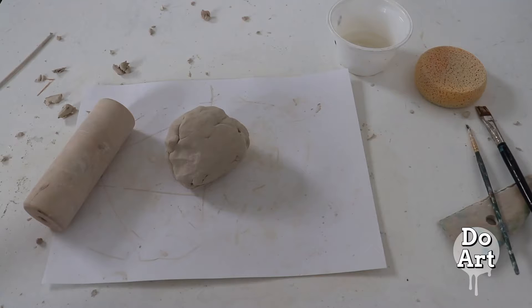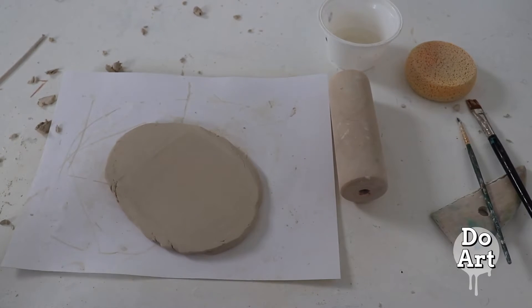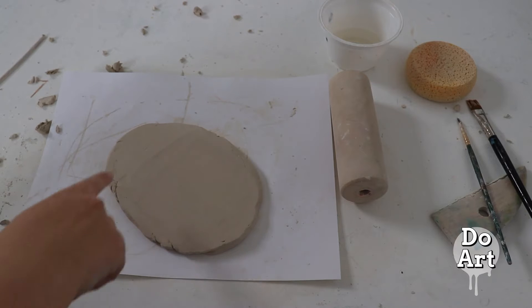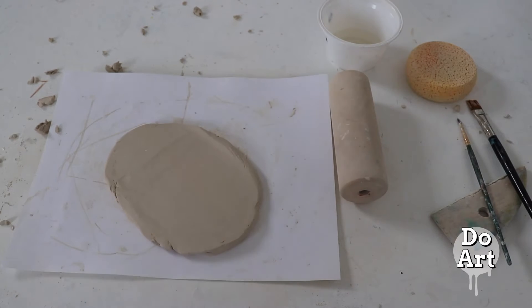We are going to start with a ball of clay, our rolling pin, and then roll a flat slab, and then we can get our template and cut out our shape.